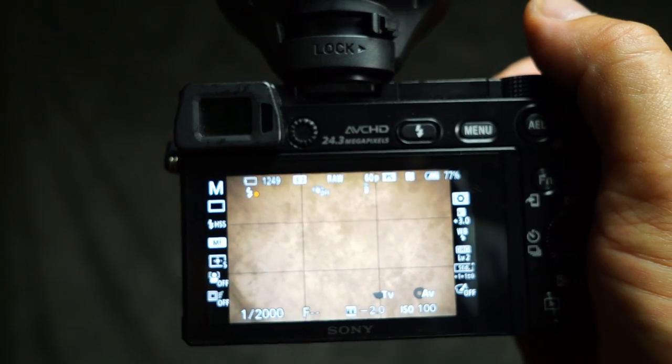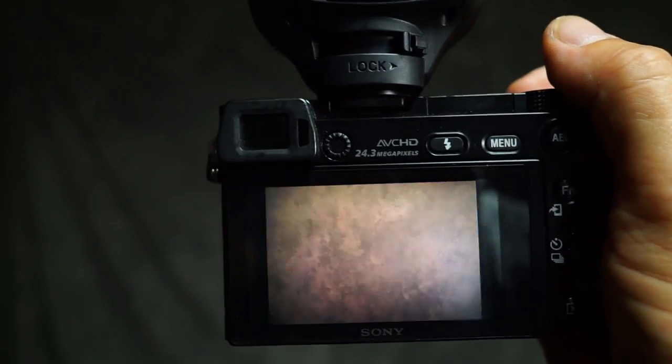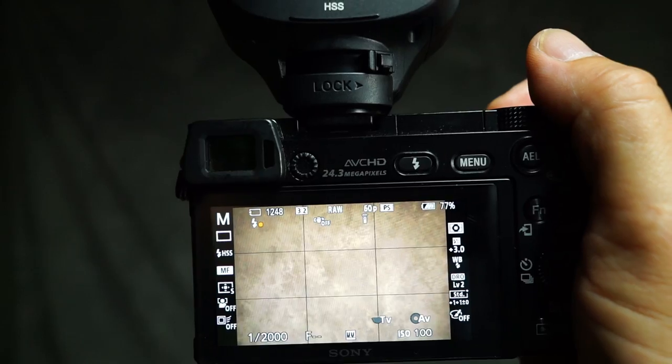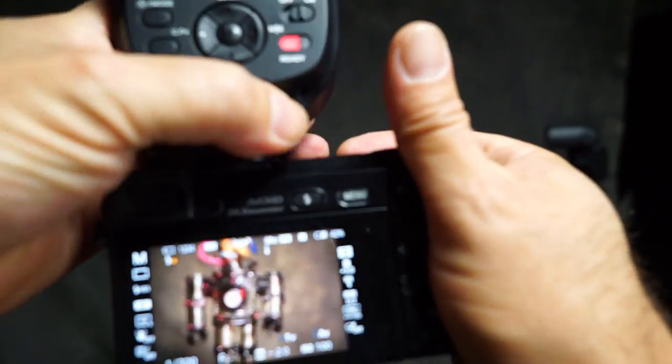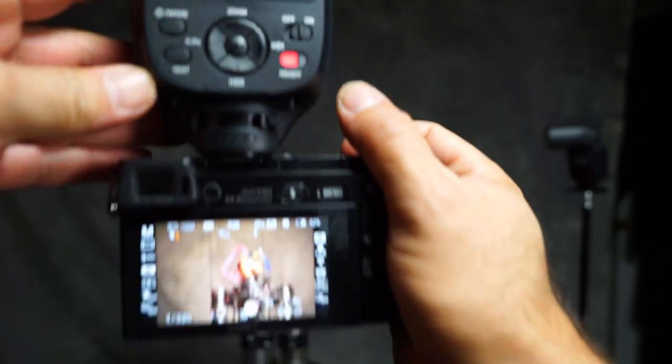Now let's look at the bounce corners and see what those look like. Overall, the bounce results look pretty good. With the flash locked in, all is good.